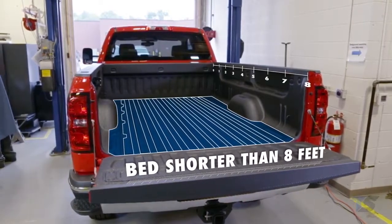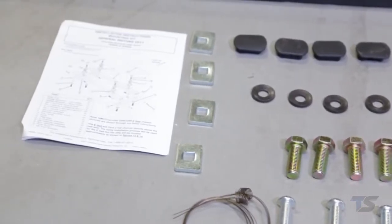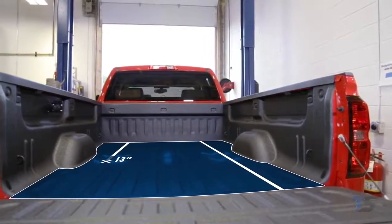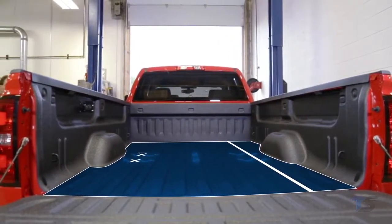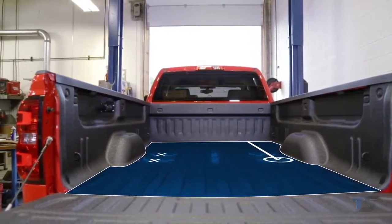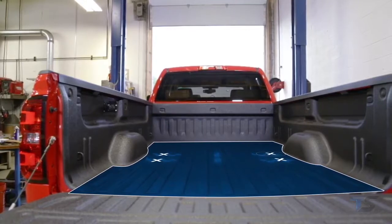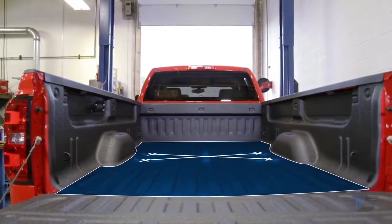For trucks with a bed shorter than 8 feet, please refer to the provided installation manual for proper measurements. From the rear puck hole center, measure 13 inches toward the truck's cab to mark the forward puck hole center. Repeat these steps on both sides of the truck bed to locate all four puck hole centers. Once complete, check your measurements by measuring diagonally to see your marks are square to each other.